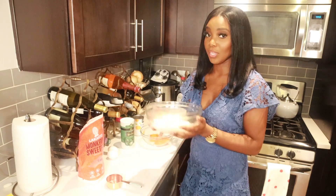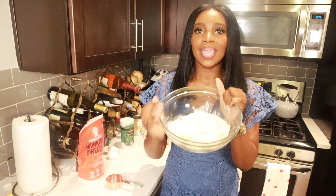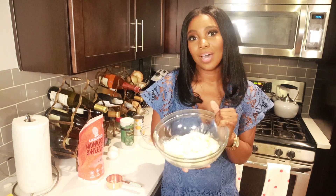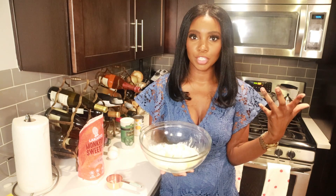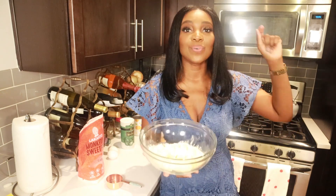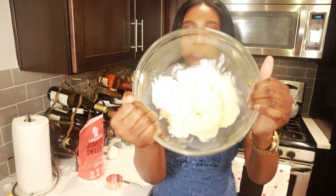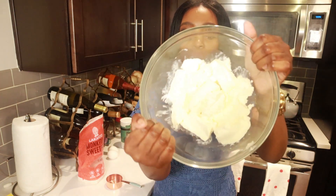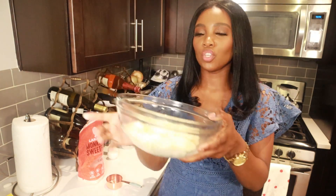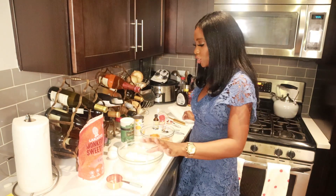So I have my softened cream cheese. To soften it there are two ways: the first, you can leave it out to thaw at room temperature. But I don't have time for that — I need to be in and out of the kitchen — so I put it in the microwave for 30 to 60 seconds to get it nice and smooth. It's a little movable but not runny, and it's soft enough that you can easily mix it by hand. So this is good to go.